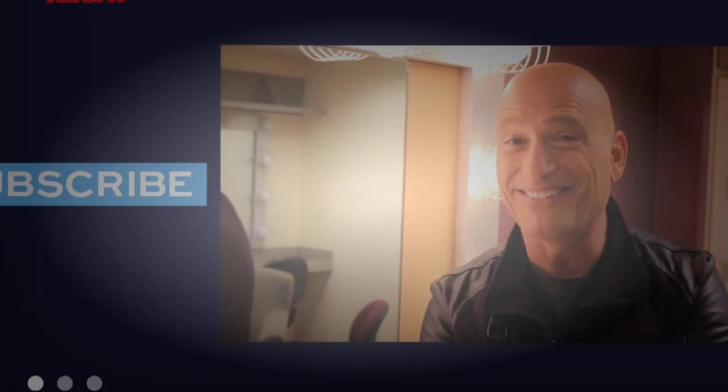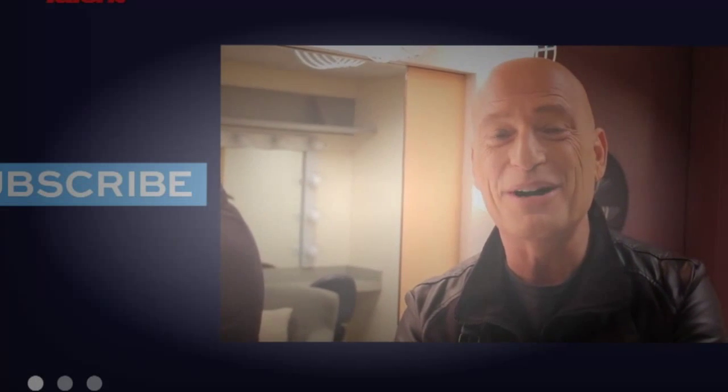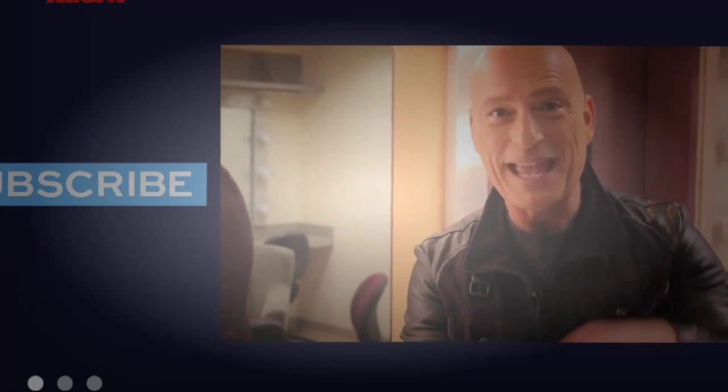Hey YouTube, did you like what you just saw? Well, if you want to see more, comment below and subscribe.